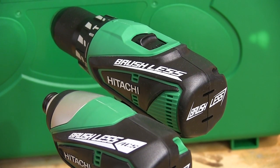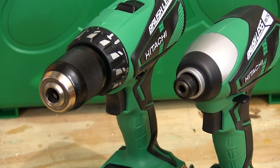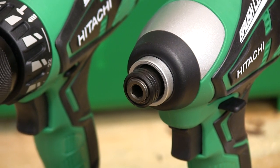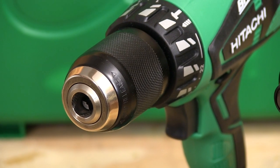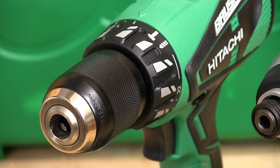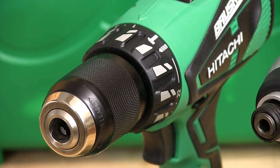And of course you don't have to worry about the brushes wearing out. The chucks on both of these tools work very well. The quarter-inch quick-connect chuck on the impact driver is about universal in the industry today. And a 3/8 capacity all-metal keyless chuck on the drill driver is about as good as they come. And right behind that is a full range clutch ring. That ring also lets you lock out the chuck for drilling or engage the hammer drive.